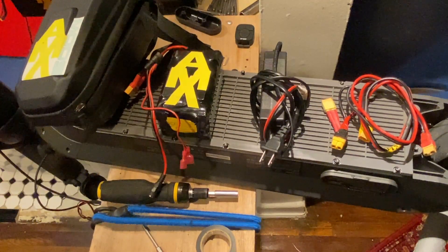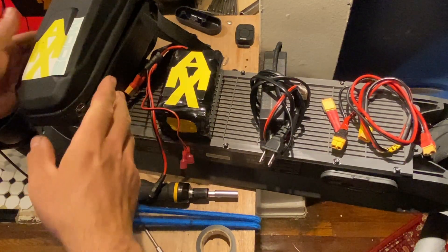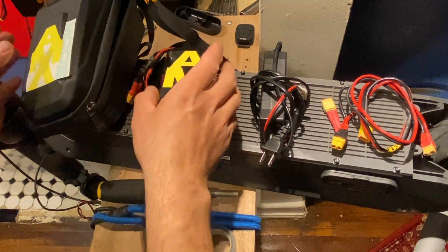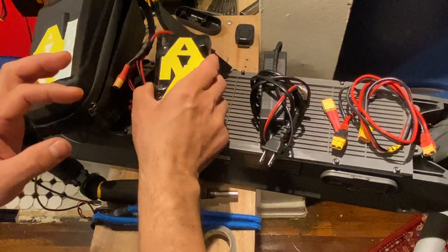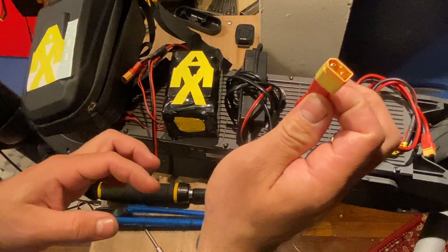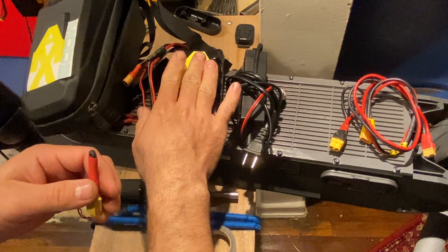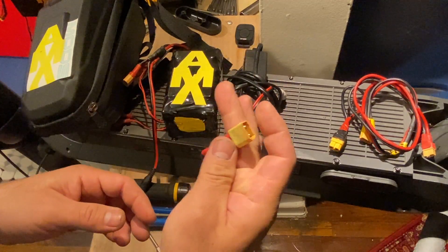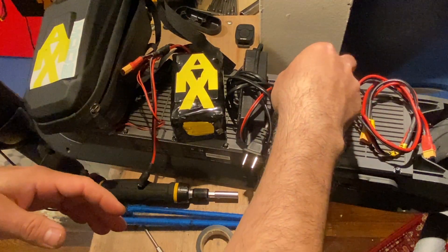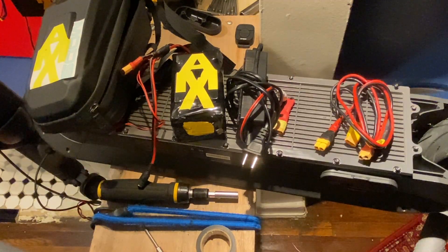Today we're going to learn how to install the 12 volt battery from mymaxmodes.com. What comes in the package is: the bag to hold the battery outside, the battery itself, the recharger, and a converter to convert the scooter back to 36V in case something happens to the battery or you forget to recharge — so you can still revert to the original 36V stage. It also comes with a wire we'll connect inside.